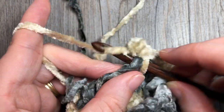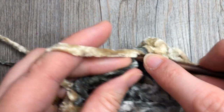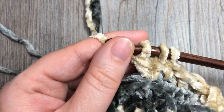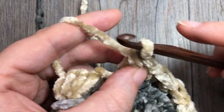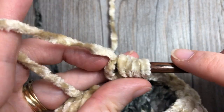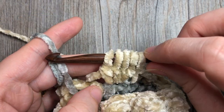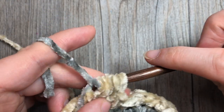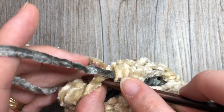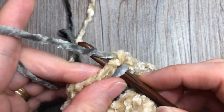At the end of this round, switch back to Color B and join with a slip stitch in the top of the first stitch. Your final stitch in round four is going to be a bobble stitch - before completing the bobble with five loops on your hook, pull through with Color B so you're set to go. Join with a slip stitch in the top of that first single crochet.